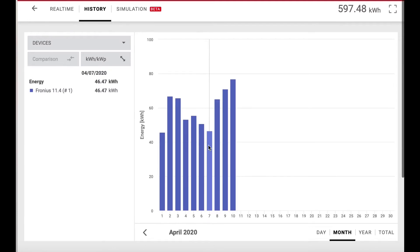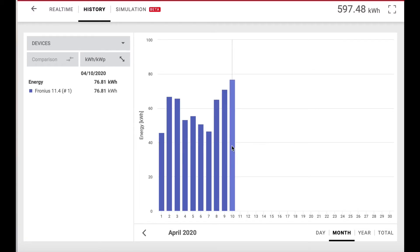The next day, even though I cleaned them, it was lower — but that doesn't tell you anything because it was probably cloudier — and then it went up. This day looked pretty good: 76.81 kilowatt hours on the 10th. That was actually yesterday; I'm recording this on the 11th.